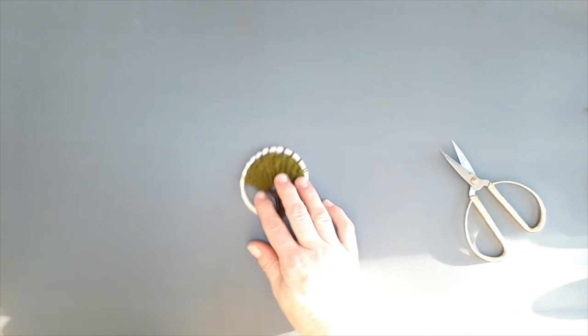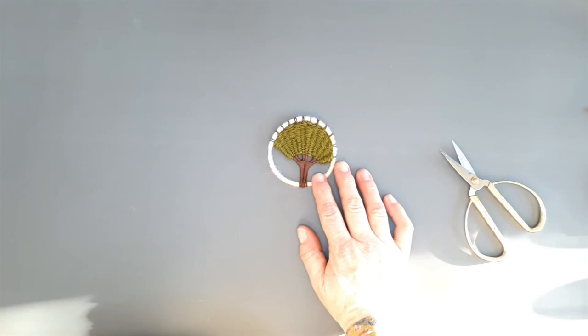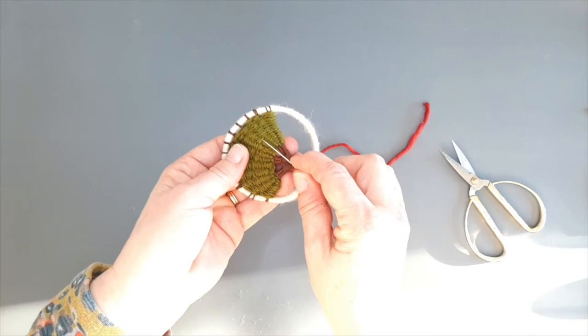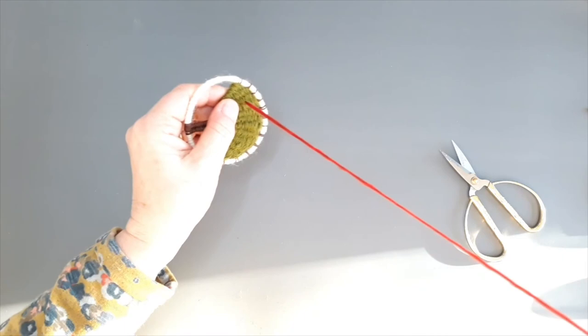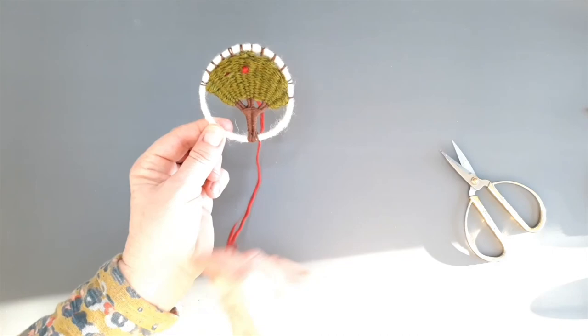There's the completed tree. Next you can embellish it — you could put some beads, buttons, or leave it as is. I've got a little bit of red thread here so I'm going to stitch some apples on, going along those warp threads to catch the tail and making some little stitches to make them look like apples. And that's how you make these little miniature woven trees.